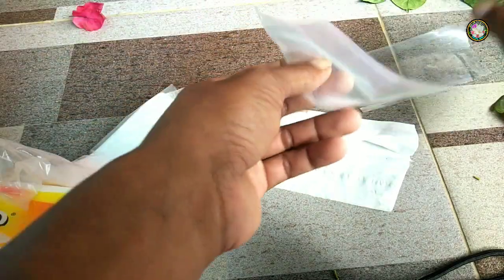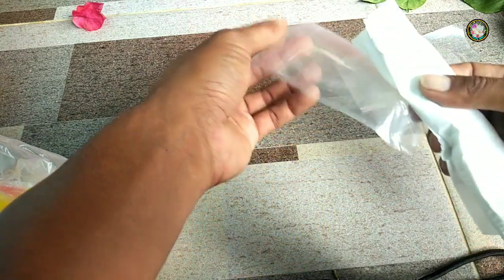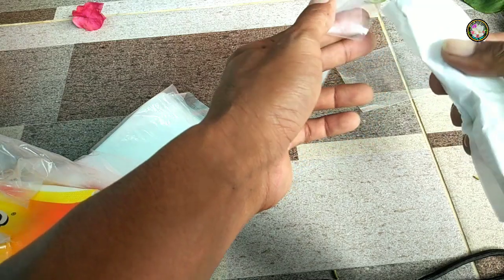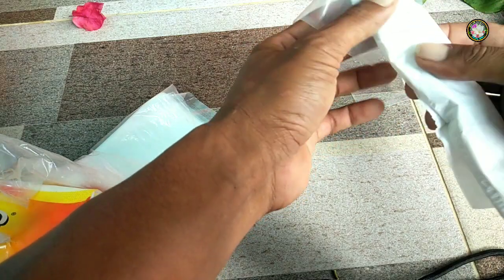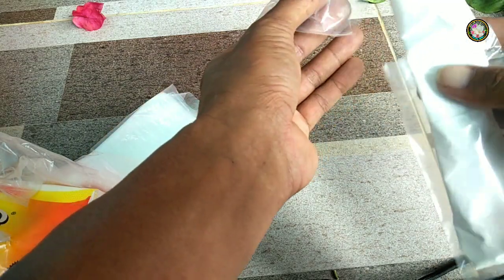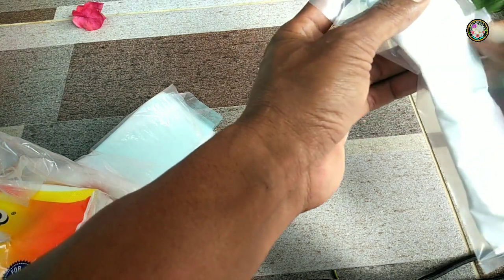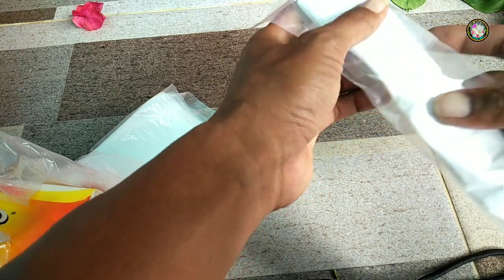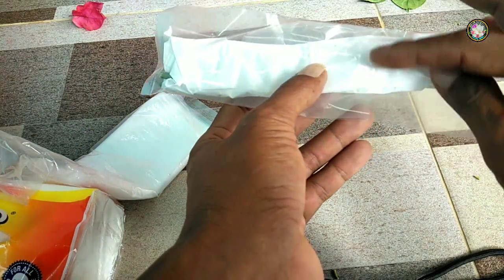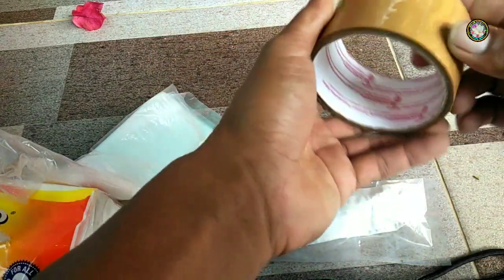Selanjutnya saya siapkan plastik es lilin untuk pembungkus etresnya. Saya memakai dua plastik karena untuk satu plastik kurang panjang, jadinya saya sambung seperti ini. Kemudian untuk pertemuan plastiknya ini akan saya lakban supaya rapat dan tetap segar.